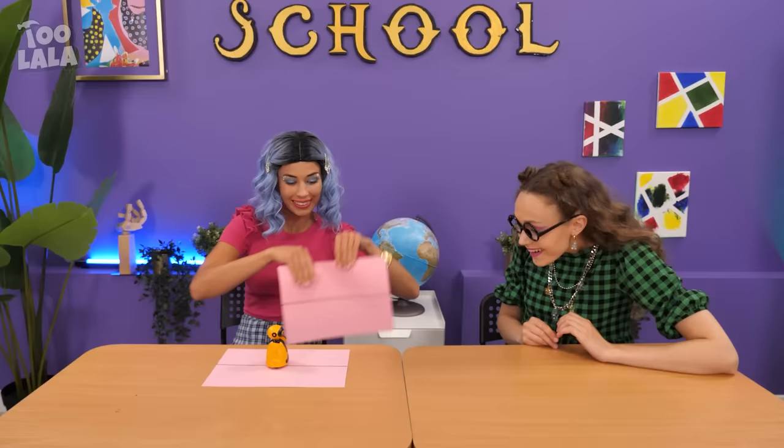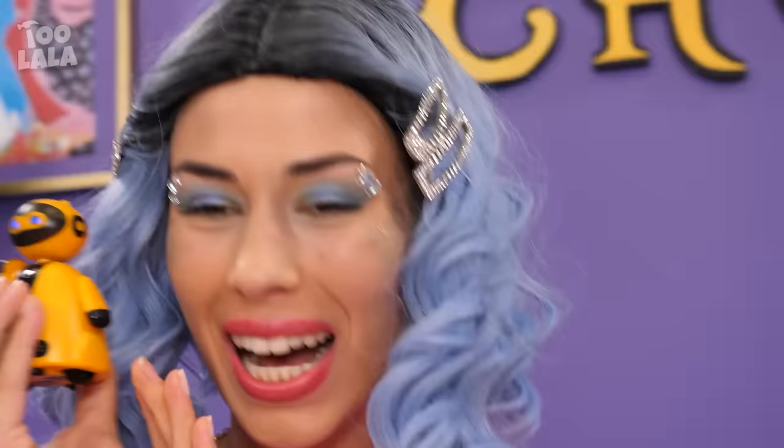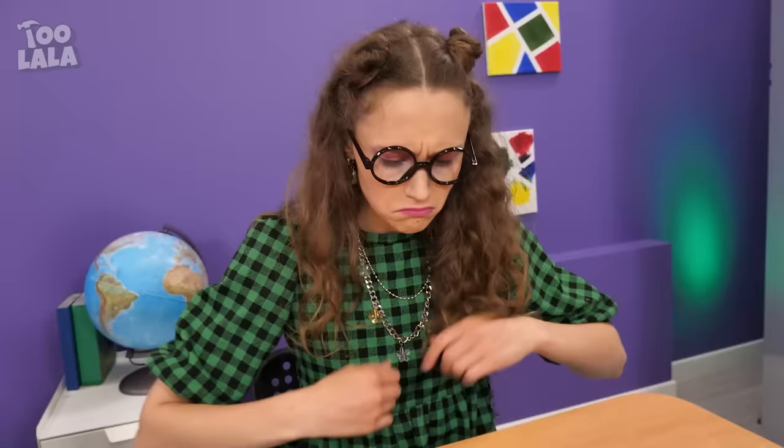Evelyn's busy studying, but Avery's being too noisy with her game! No way! Butler, I need another game! A fidget spinner? It's a fidget spinner you can pop! This is so relaxing! The popping sound is making me sleepy! I have to study! Avery, can I borrow — you mean this? Here! Kidding — if you can take it! Here, kitty kitty! I'm not a cat!